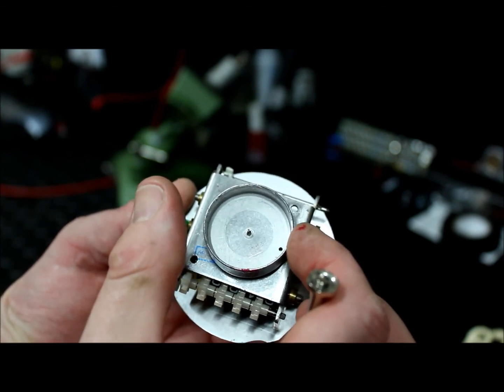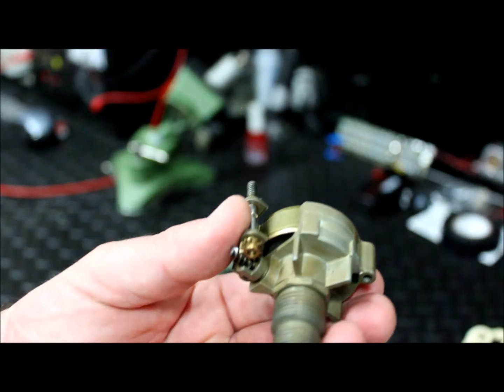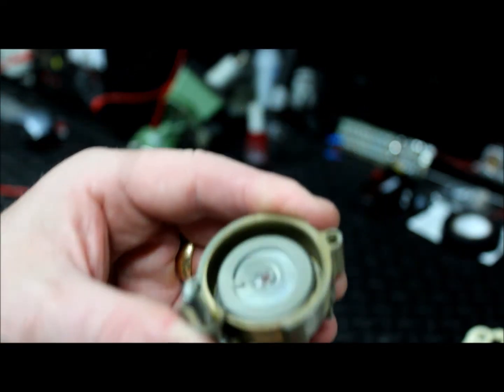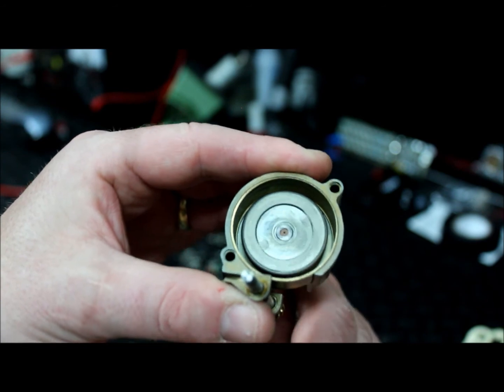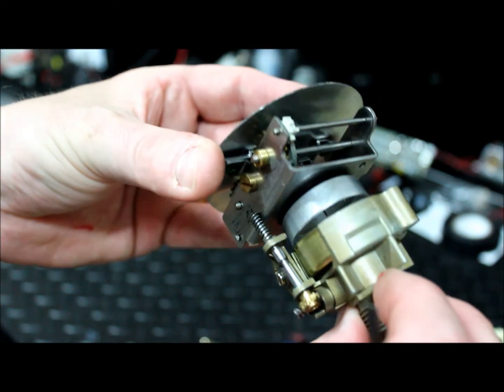Eventually as the RPM decreases, it will just return back to zero. Inside the gear mechanism, all I've got is a circular magnet which is rotating, and that magnet, balanced perfectly, is rotating inside that cup — and the two quite simply go together like that.